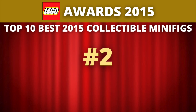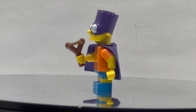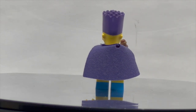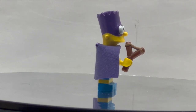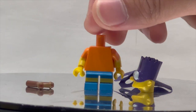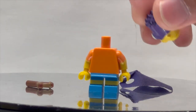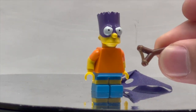At number 2, we have another character from the Simpsons Series 2 line. This is Bart Simpson — specifically, the Bartman version. He has dual molded legs and arms, a plain torso, a purple cape, and the headpiece painted with the purple top, which looks absolutely great. The painting turned out really well on the character. I love the inclusion of the slingshot element, specially made for the Bart figure in dual molded brown and dark tan — it looks really great as an accessory piece.